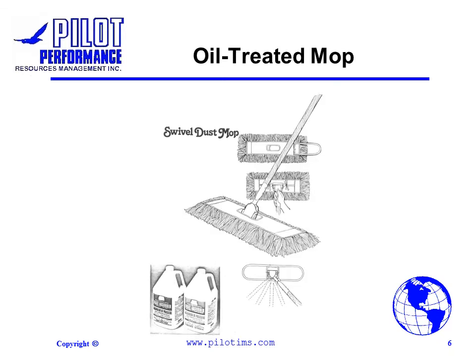Oil treated mops are sprayed with an oil based dust control treatment solution for enhanced dust pickup. When finished, vacuum the mop head to remove excess oil and prevent the strands from matting.